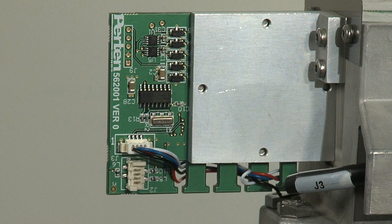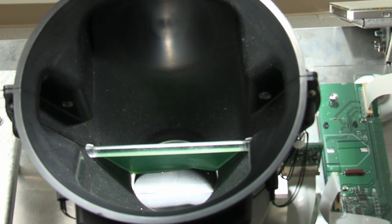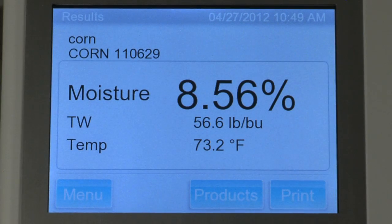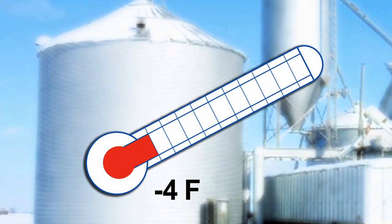Grain temperature is obtained quickly and accurately through direct contact with hundreds of kernels. The large surface area of nearly 7 square inches, coupled with the low mass of the detector, ensures grain temperature is measured fast and accurately, even for frozen grains at minus 4 Fahrenheit.